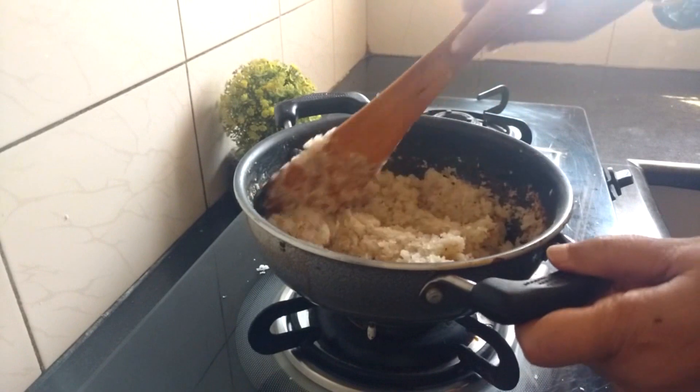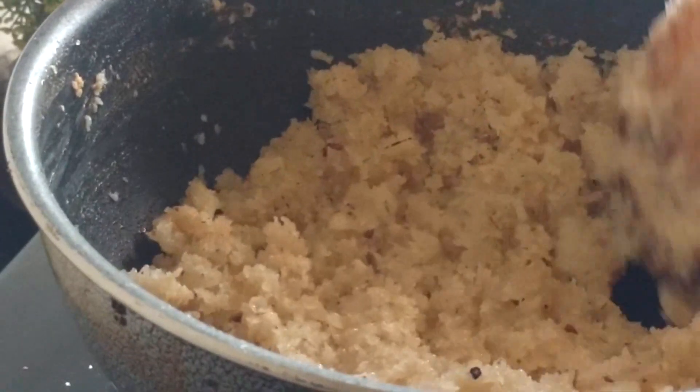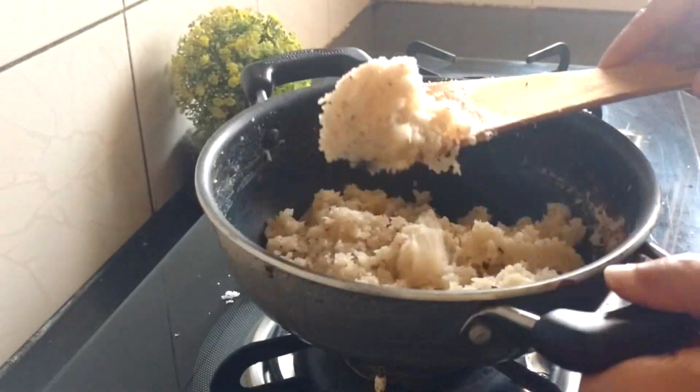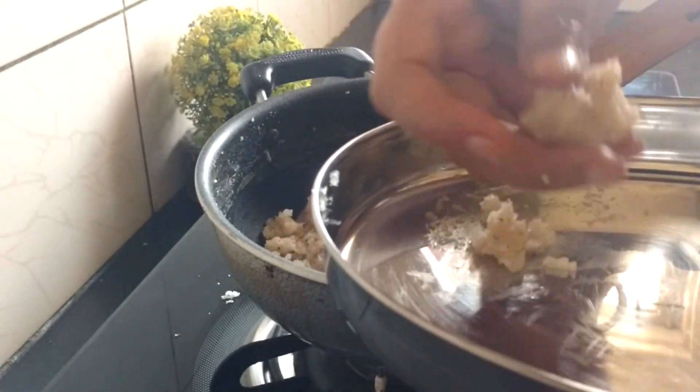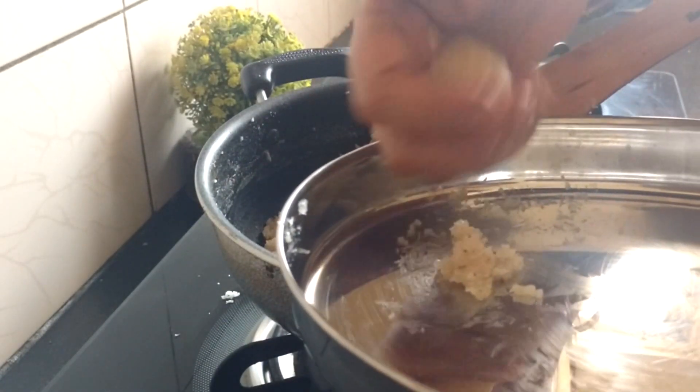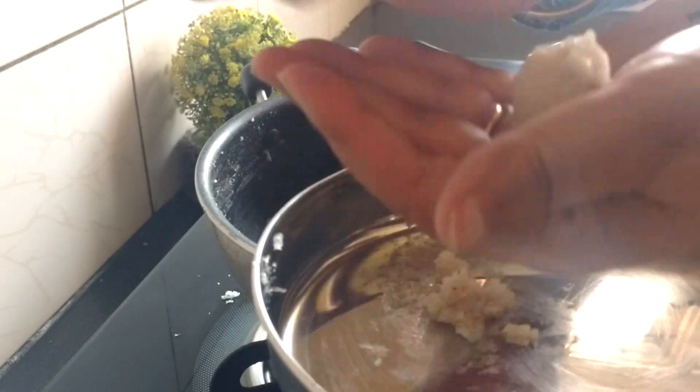Now the mixture is coming together, which means it has started to leave the sides of the pan. To test, take one small portion in a plate, let it cool down a bit and then try to make the laddus. If it binds well, then it is ready.